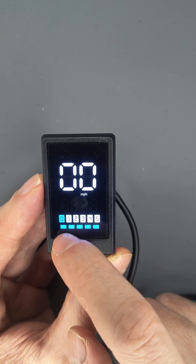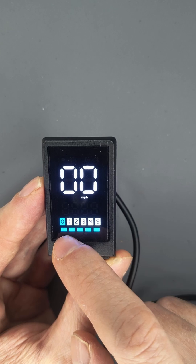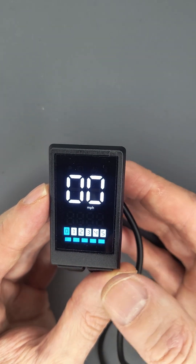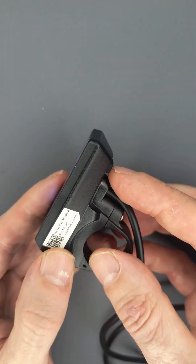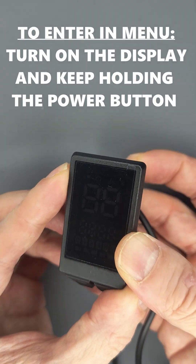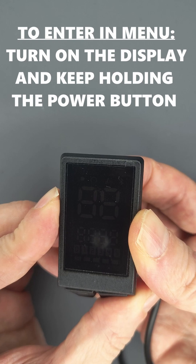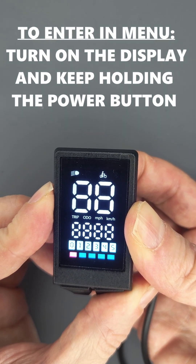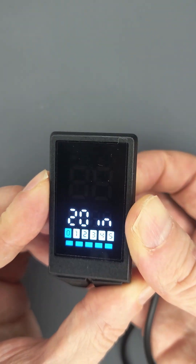To adjust the battery level and battery voltage, you need to change the parameters of the e-bike display. To do this, first you need to turn off the e-bike display, then turn it on and keep holding the button. Then you go to the setup of the functions that you can change.